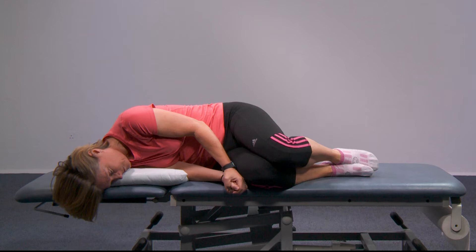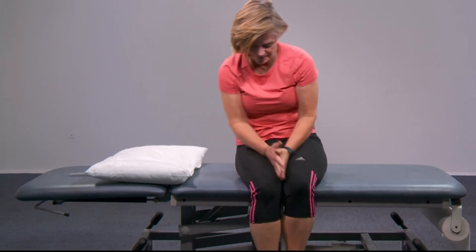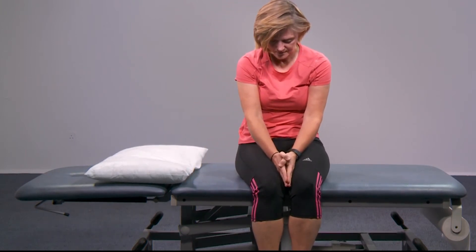Then, taking your time, sit over the edge of the bed, keeping your chin tucked in. Try and focus on the floor and stay in this position for the next one to two minutes until your head feels clear.